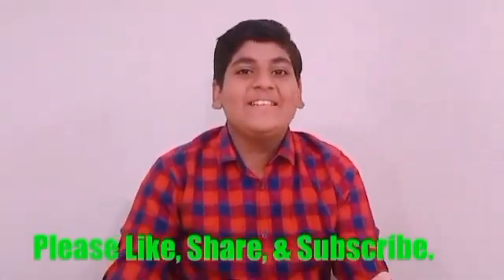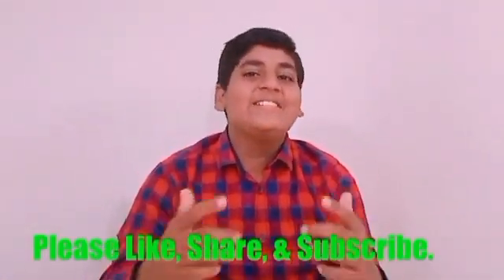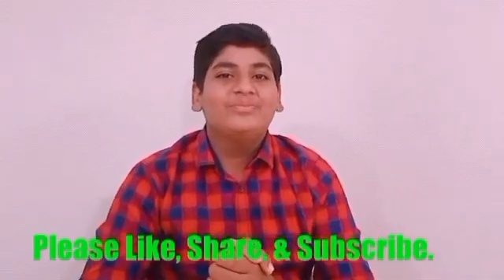So thank you guys for watching. Please like, share and subscribe to my video. Thank you.